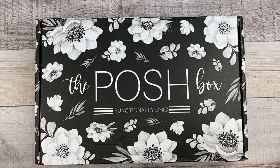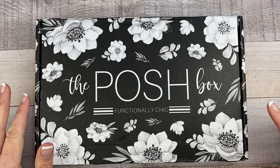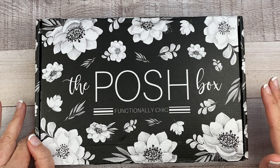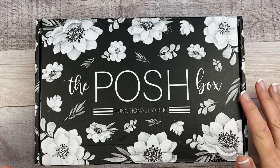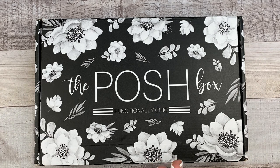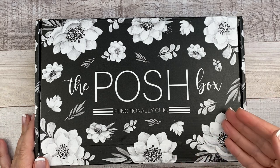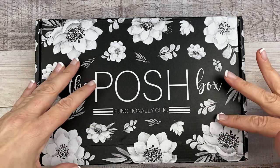Before I start, I just want to give you a couple of details. This will be available on Thursday, July 22nd — this Thursday — at 1 p.m. Central Time, and the website is liveloveposh.com. I'll be sure to link it in the description box. It retails for $49.99 and $8 shipping in the US. If you're international, don't worry — you can still get it, the shipping will just be calculated at checkout according to your country.